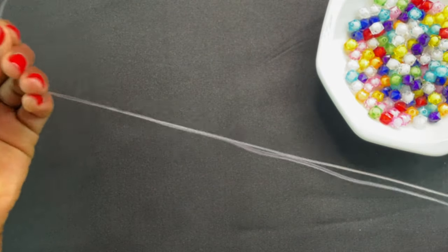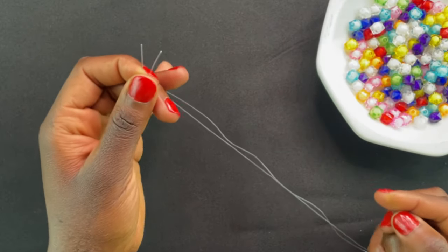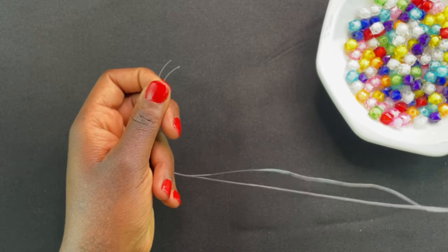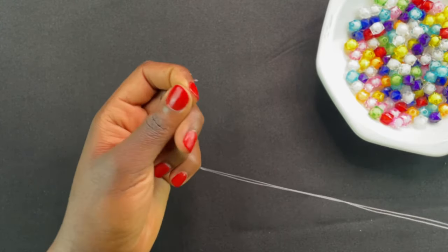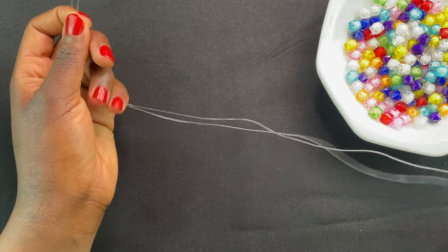I decided to go with a smaller thread because the purpose of this video is to show how to add another thread when the current one is finished. I didn't want to use the bigger one because I'd have to work until it's finished, and I don't want to make this video too long.